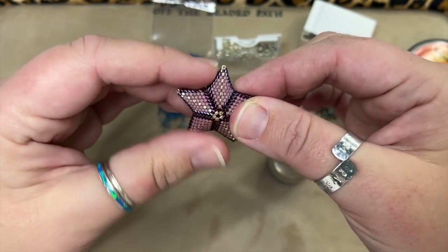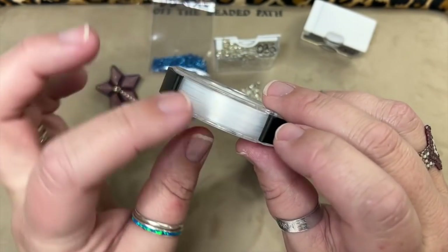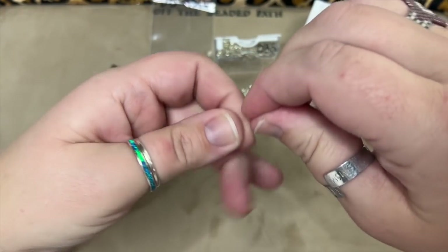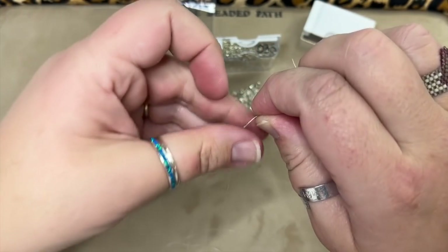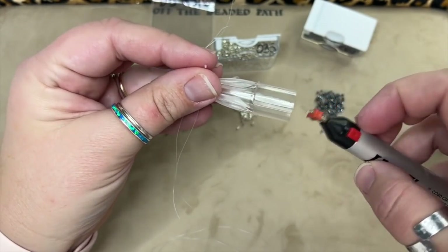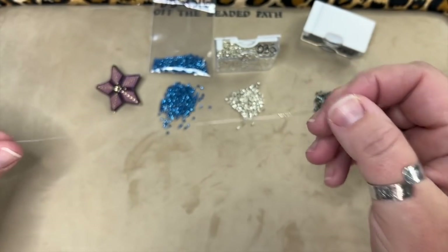I'm going to be using Diane Fitzgerald's thread method. I'm using Dragon thread, 0.006 in white. I've got a yard and a half of thread, threaded the needle, put it in the center, and I take the two ends of the thread together and tie them together — going through it about twice, pulling it nice and tight. Then I use my Wildfire cord cutter to cut the cords and melt that down a little bit, leaving just a little clump of knot.